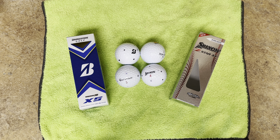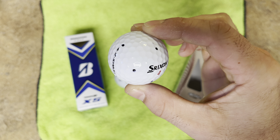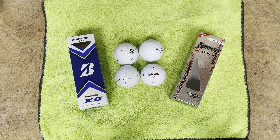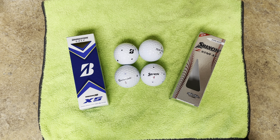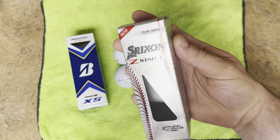Hey, what's up golf community, this is Tate from Pin High Golf. I'm going to do a quick video about the Srixon Z-Star XV golf ball today — this is going to be the main focus. Appreciate you clicking on the video; assuming you like to golf, feel free to subscribe if you find this video useful.